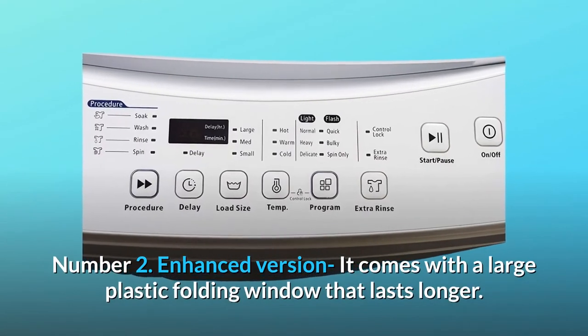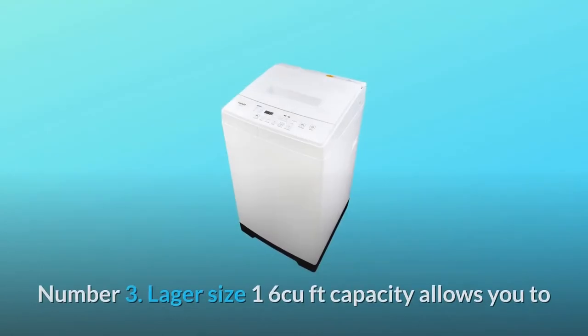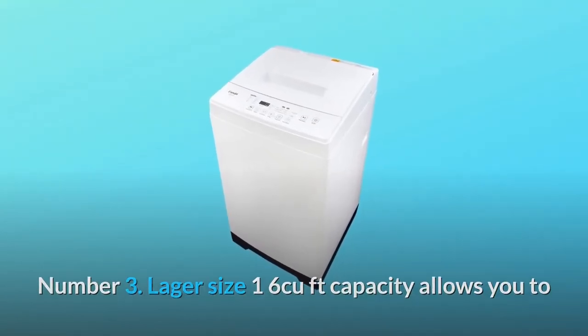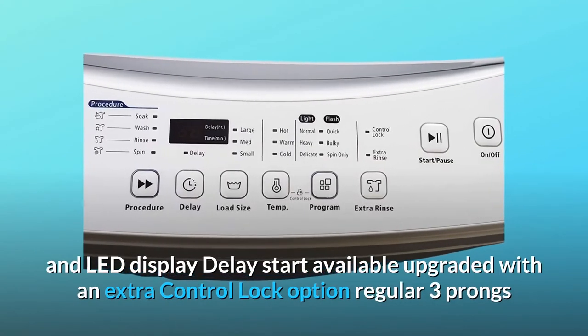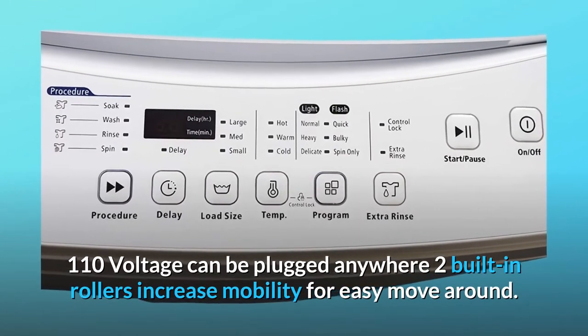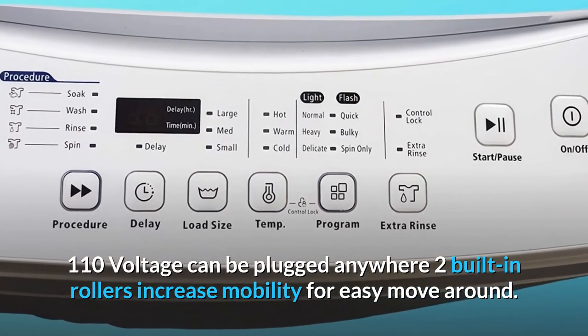Number two: enhanced version — it comes with a large plastic folding window that lasts longer. Number three: larger size — 1.6 cubic feet capacity allows you to fit up to 11 pounds of clothes. Electronic touchpad controls and LED display, delay start, control lock, regular three-prong 110-volt plug, and two built-in rollers for increased mobility.